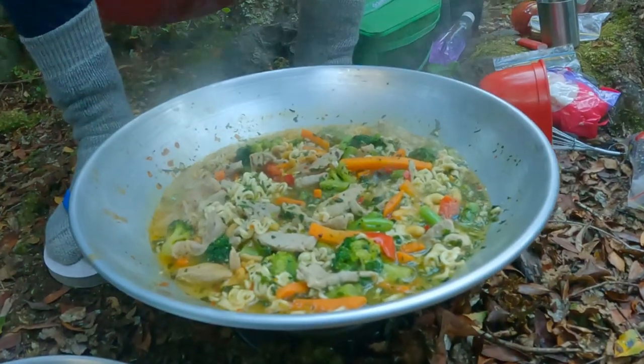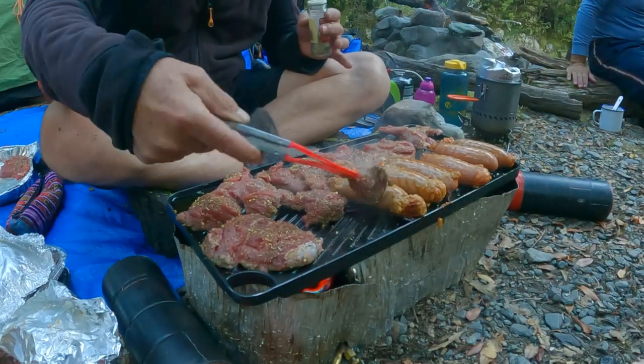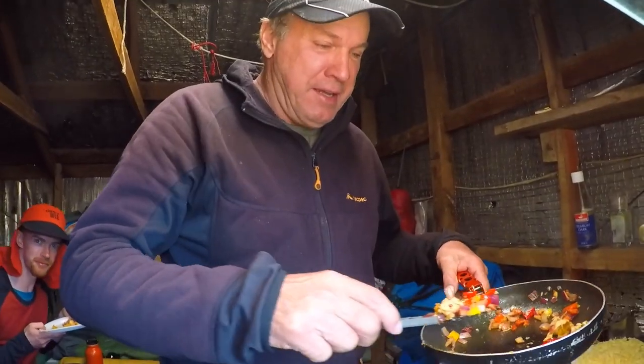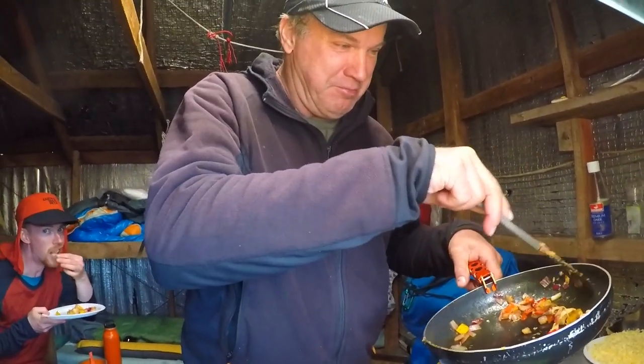Think about it — pancakes, frying pan pizza, cheese quesadillas, bacon and eggs, steak, egg and cheese burritos, kebabs — all delicious meals made significantly easier to conjure up with the help of the right cook kit.